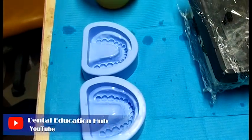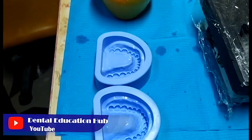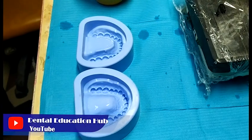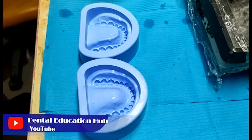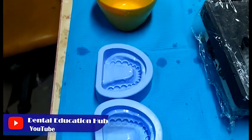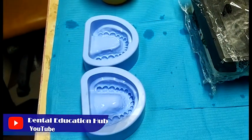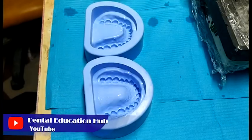Welcome to Dental Education Hub YouTube channel. In this video, I'll show you how to pour dental stone into dental molds and prepare ideal dental models. In the blue color, these are the upper and the lower jaw rubber molds. In the yellow color, this is a rubber bowl that will be used for the mixing of the dental plaster for a good quality mix and the production of ideal dental models.